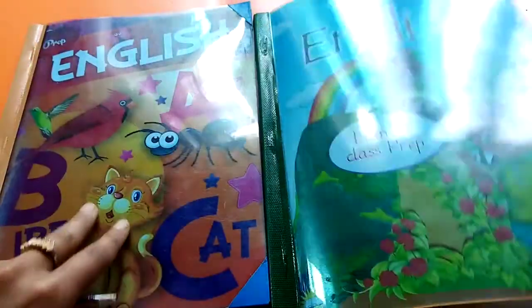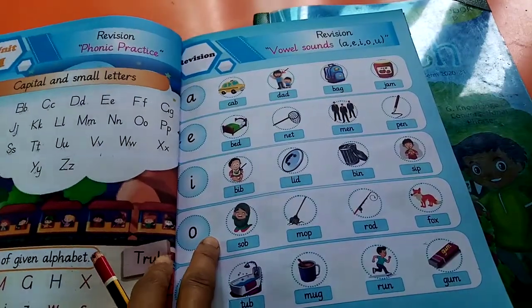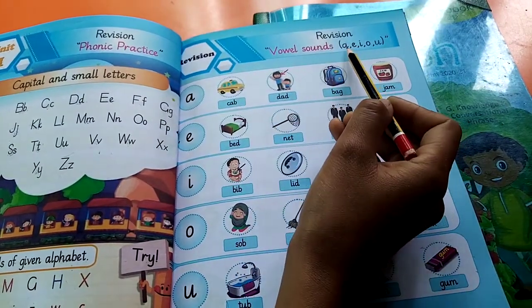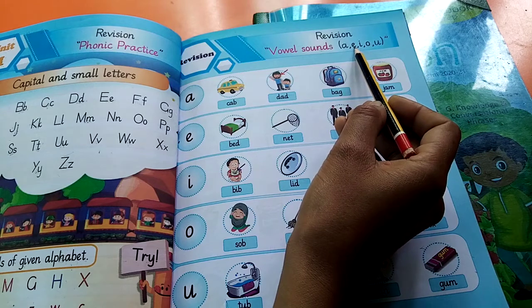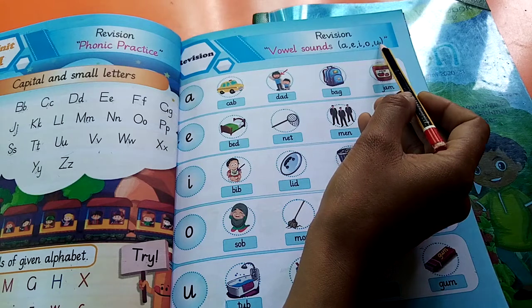Now open your English reading book. First of all, mention date on top of page. Today our topic is vowel sounds. Vowels are 5 in number: A, E, I, O, U.